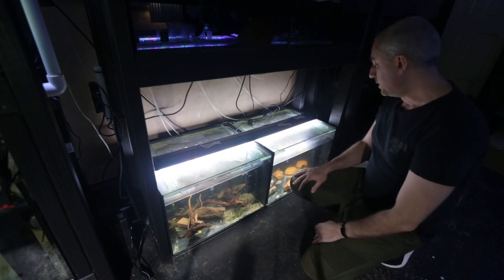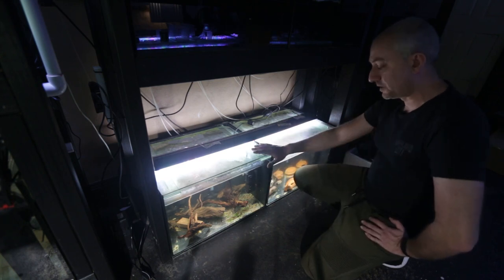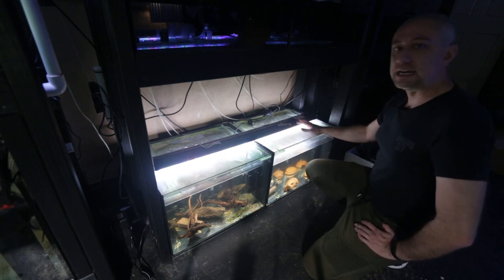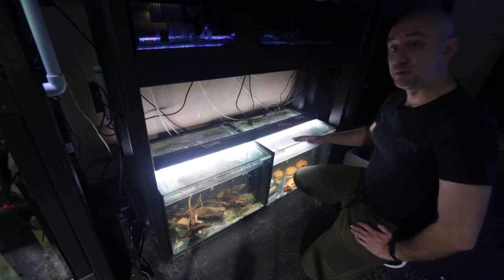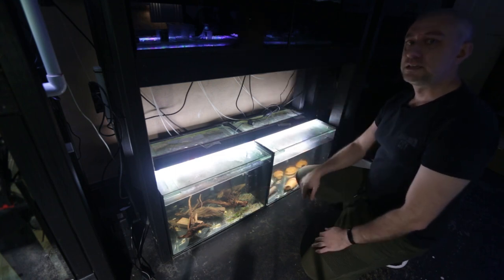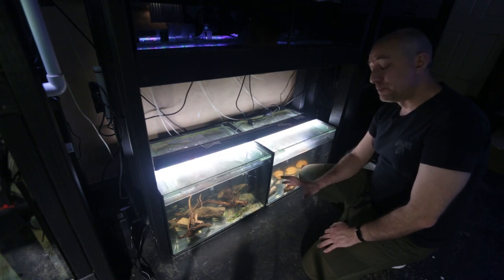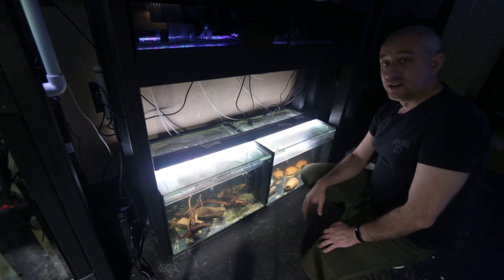What I'm going to do for the rest of the day is catch all the bristlenose catfish out. This tank just has albino bristlenose catfish, the short fin variety. This tank also has a short fin variety but has the common color as well as albino. I'm going to move them into the tanks above, then drain the tanks out to the garden, move the tanks out, then move the sump into position. I'm just glad the sump is here in one piece.